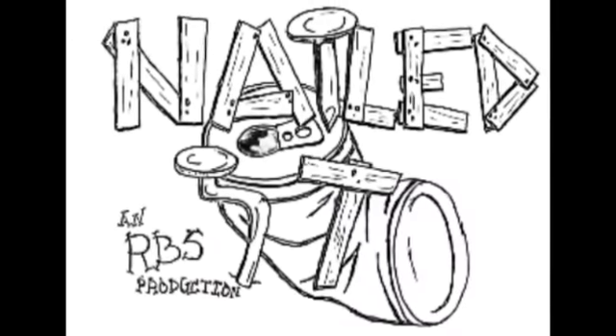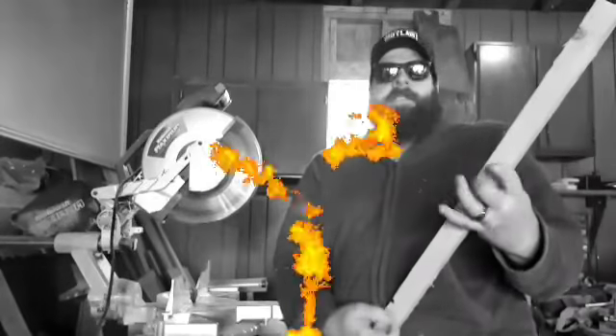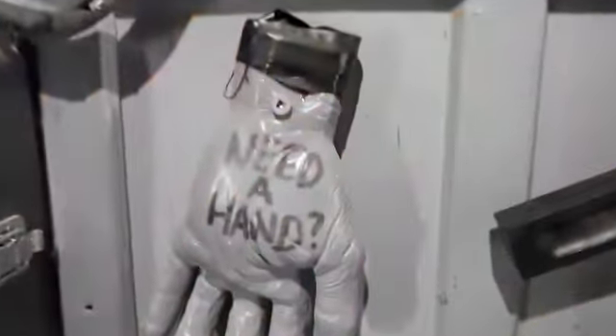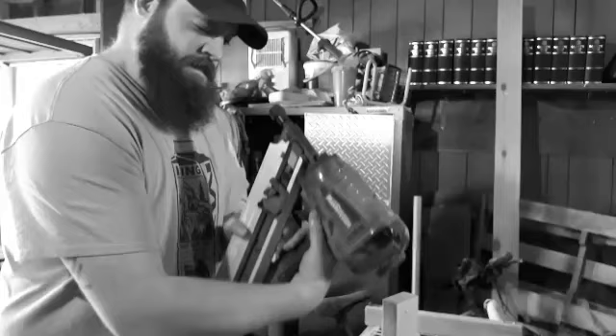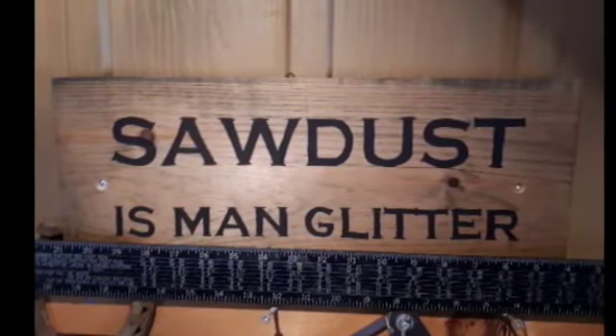It's Hammer Time! Alright, welcome to another episode of Nailed It, featuring yours truly, the jerk of all trades. On this one, we are not going to be singing MC Hammer songs — he has one. We're going to be doing hammer testing videos.